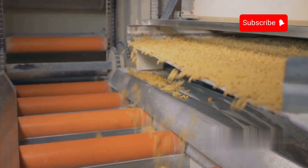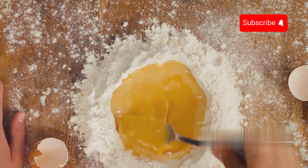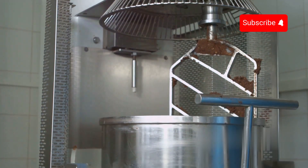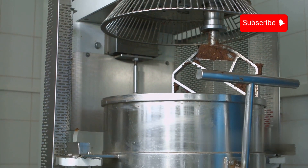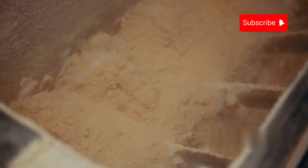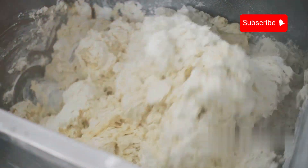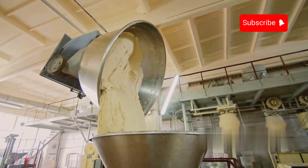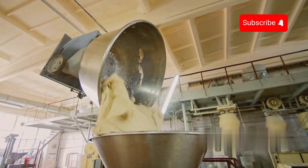Once the semolina is ready, it is conveyed to the mixing area where it is combined with water and eggs to form the dough. Industrial mixers, capable of handling several tons of semolina at a time, mix the ingredients thoroughly. The ratio of water to semolina is carefully controlled to achieve the desired dough consistency, which is crucial for the extrusion process. Some factories may also add small amounts of vitamins and minerals to enrich the dough.